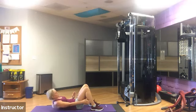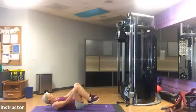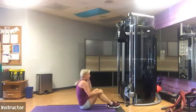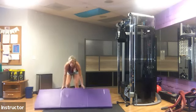10 seconds. All right, take a rest, stand up. We're going to start round two in a little bit here with those jumping jacks.